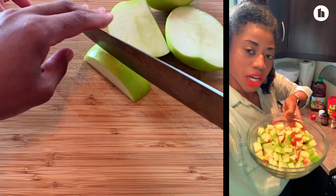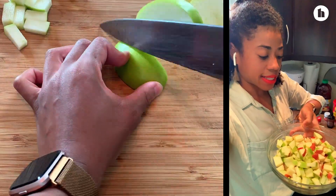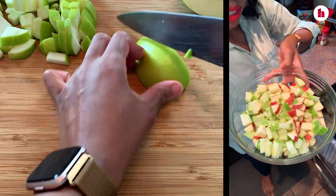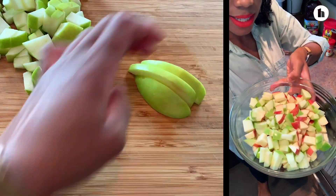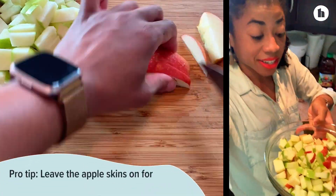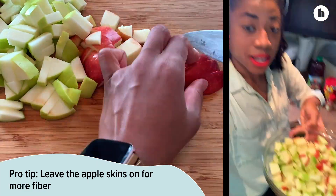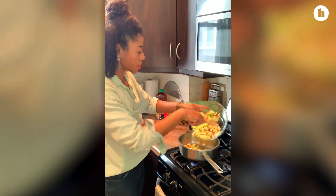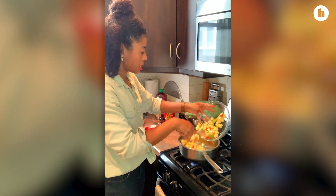All right, I have my bowl of chopped apples here. You can see the green and red variety really nicely. You can also see that I did keep the skin on — I always keep the skin on for fiber, fiber, fiber, and also antioxidants.